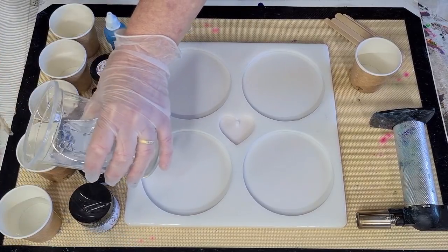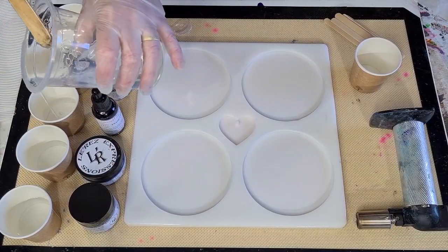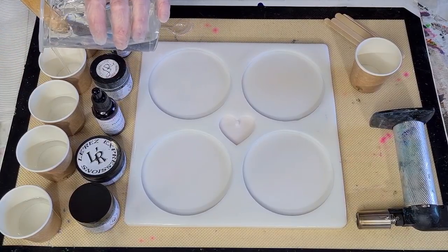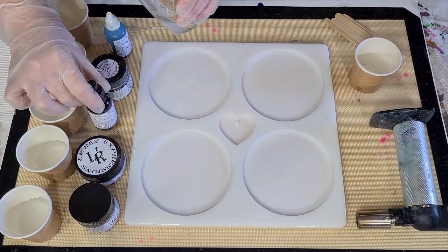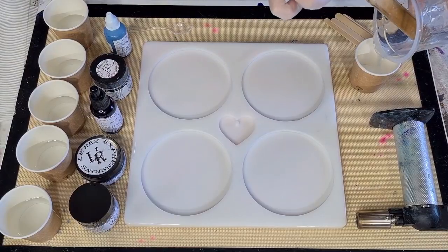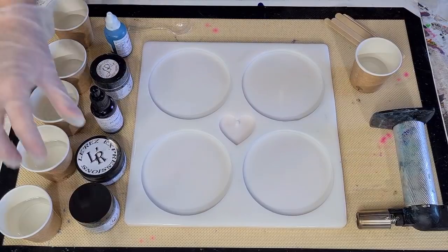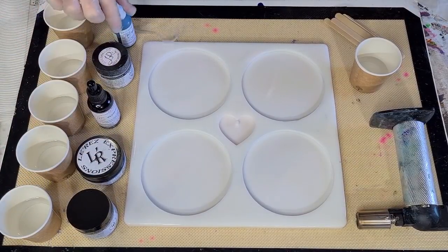I'm going to put equal amounts into my little cups. I'm going to have a gold - that's a mica powder - a teal pigment paste, a purple tint, a white mica powder, a blue resin tint, and some clear. There's enough gold. I've got enough.